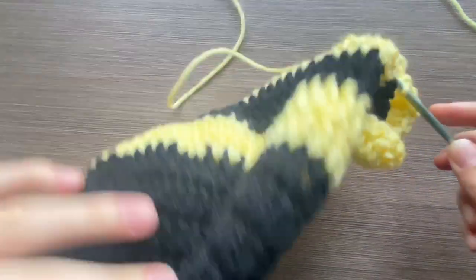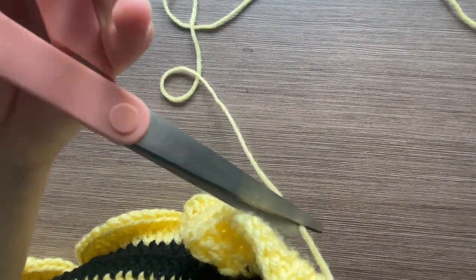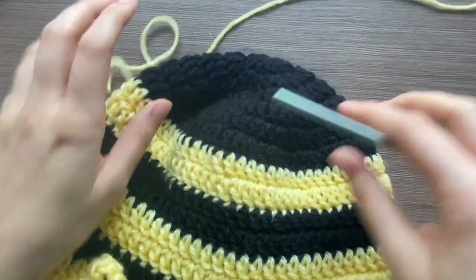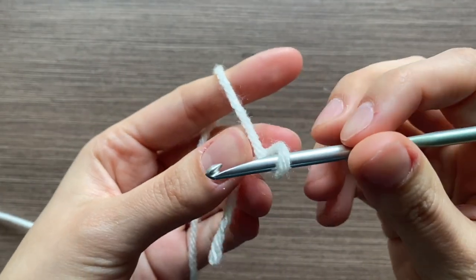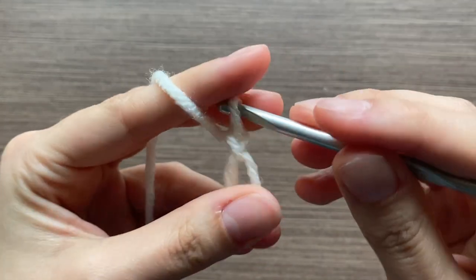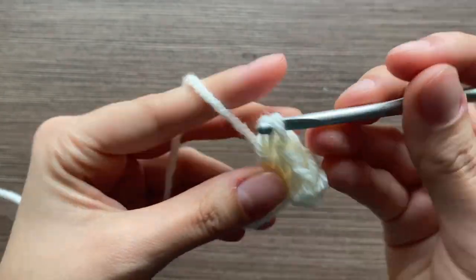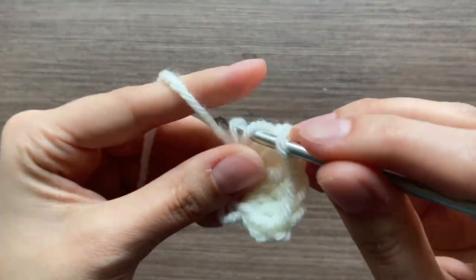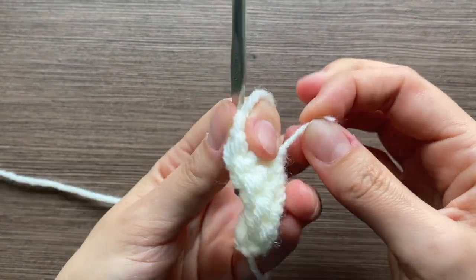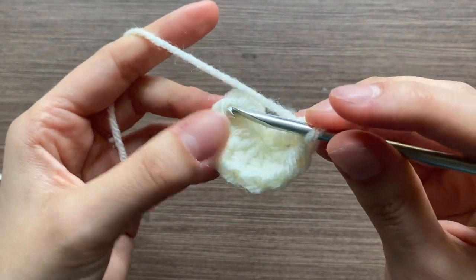The hat is done. You can add the wings or just cut the yarn off and weave that end in. For the little wings on the head, make a magic circle, chain three, and then put in eight double crochets. Pull the little string to tighten, then go back into the first double crochet — not the chain three.